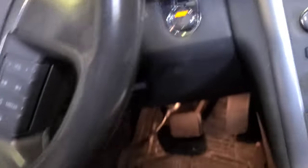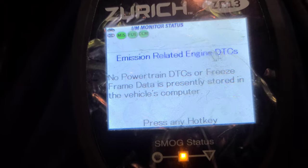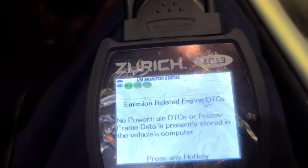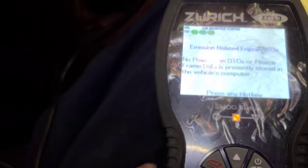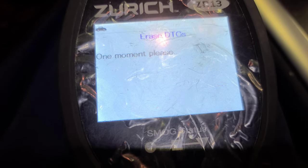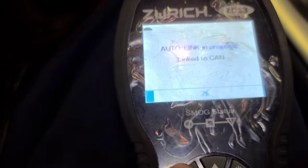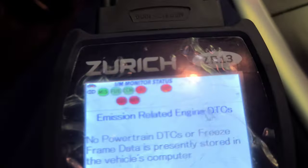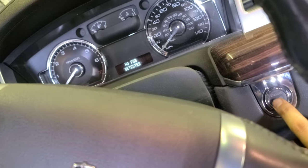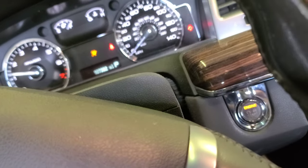Before we start the car, reconnect the scanner, erase the codes. Press and hold — it's kind of working now. There are no trouble codes at all. Some cars erase codes when you disconnect the battery. I'll clear all DTCs manually to be sure, then start the car.